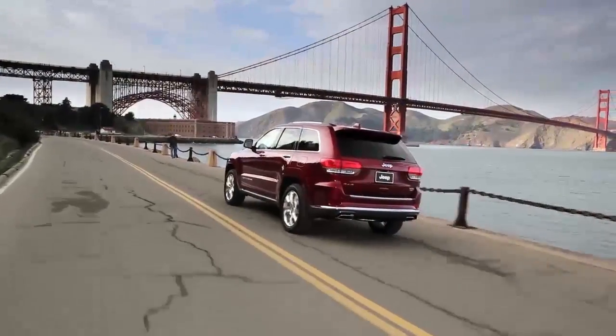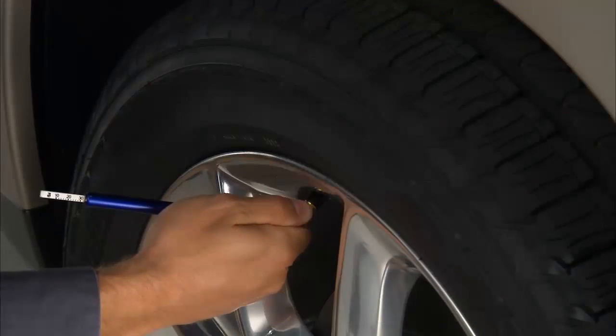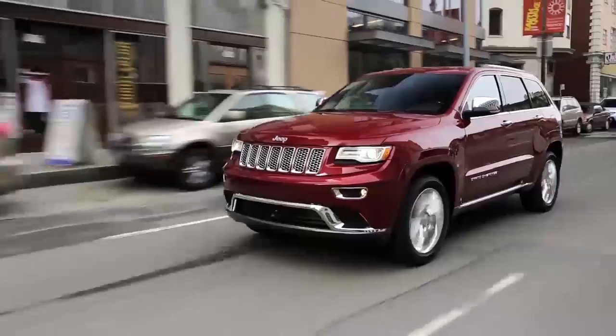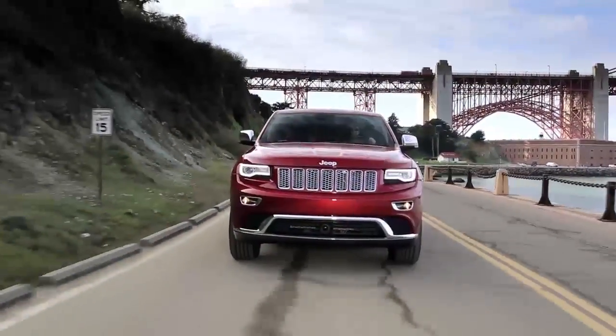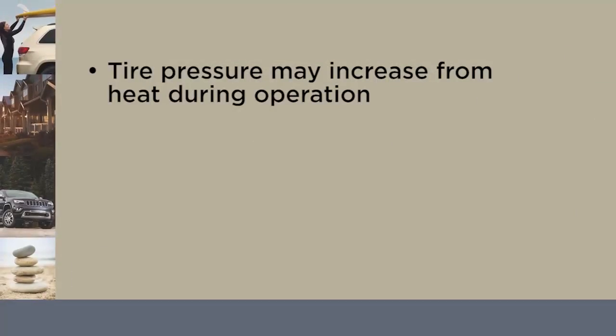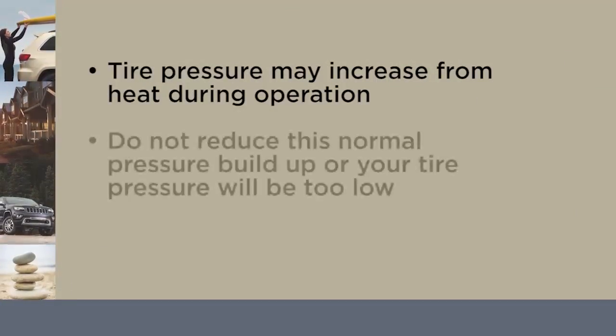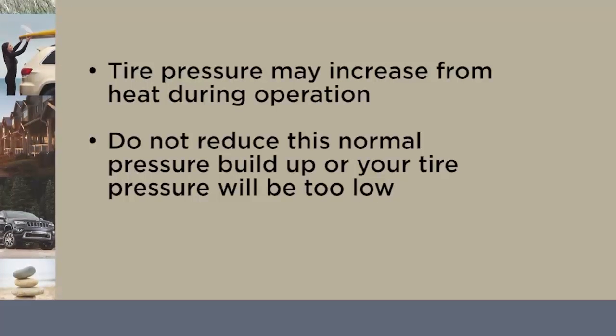Even if the light turns on for a short time and then turns off, your tire pressure still needs to be checked. Remember, tire pressures change with air temperature change. Keep that in mind when you check tires inside a garage, especially in the winter. Tire pressure may increase from heat during operation. Do not reduce this normal pressure buildup, or your tire pressure will be too low.